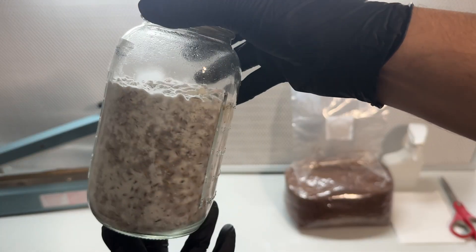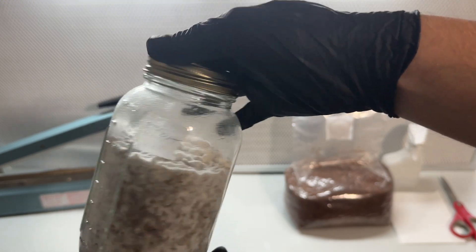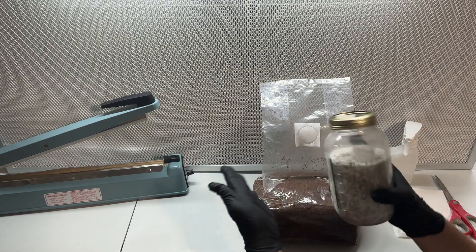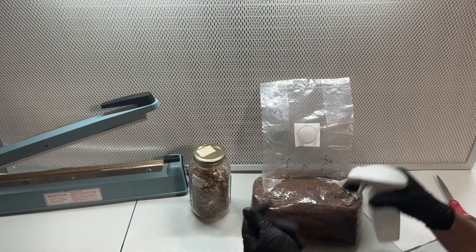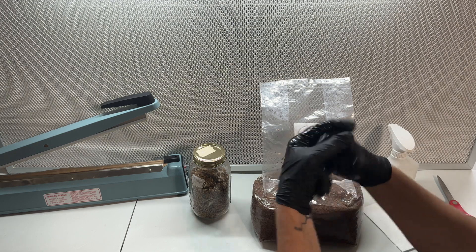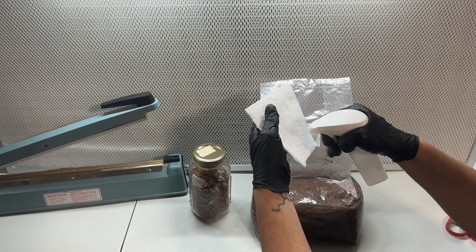After a week the mycelium should have completely covered the rye grain and now it is ready to add to substrate. I'm using the same substrate that I use to grow most other species, which is sterilized sawdust supplemented with wheat bran, and I'll make sure to leave the video tutorial link in the description so you can learn how to make your own substrate.